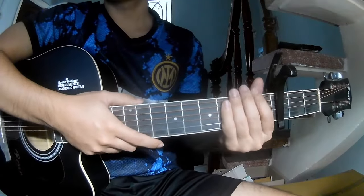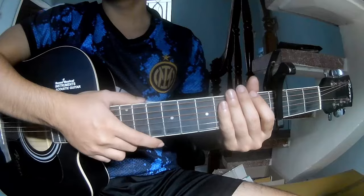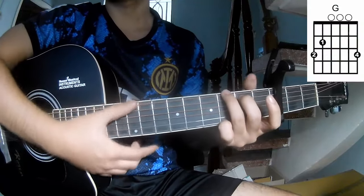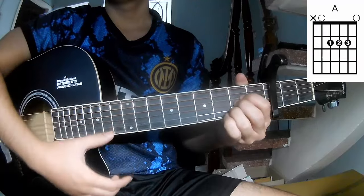Hi everyone, today we learn how to play guitar on 'Nice House' by Colin Scott. First, let's go with the third frame — the chord. This is long A, G.